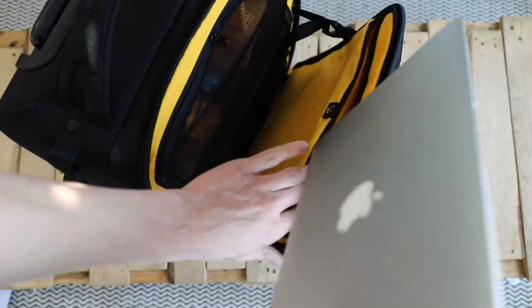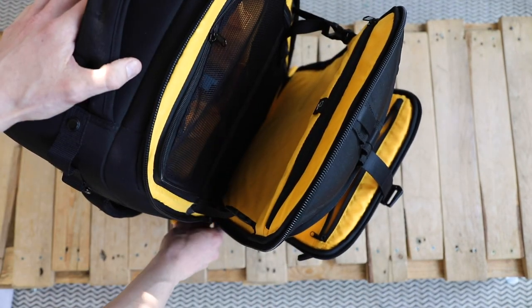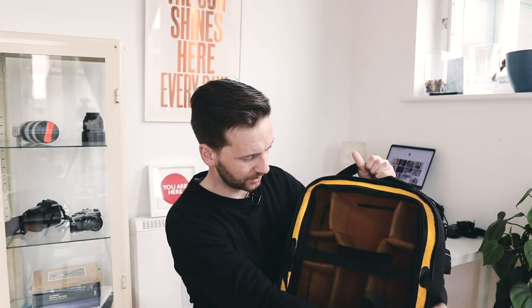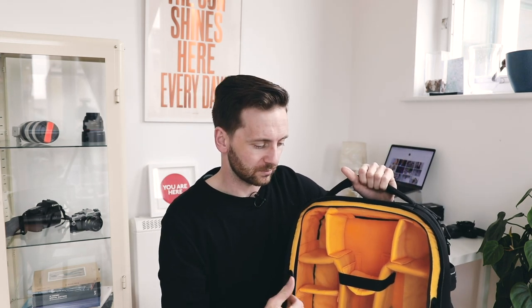Moving inside the main compartment, you've got this little safety strap which has saved my neck a couple of times — always use it, because if you don't it flops open. You've got your laptop pouch in there, and if you just want access to your laptop, you can hold that open and reach inside to pull your laptop out without opening up your whole bag. We've got two straps and netting — a lot of bags have that now. When you get the bag it comes with loads of extra inserts, enough to probably do two different setups so you can swap the whole thing in and out.